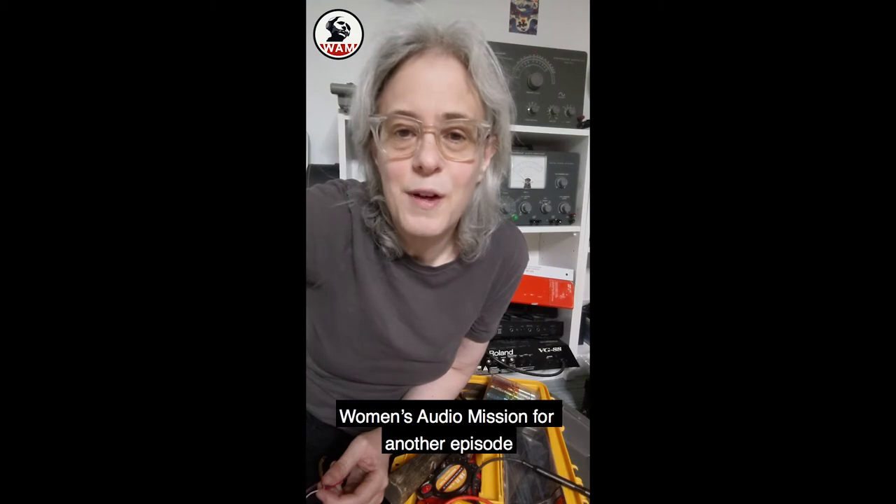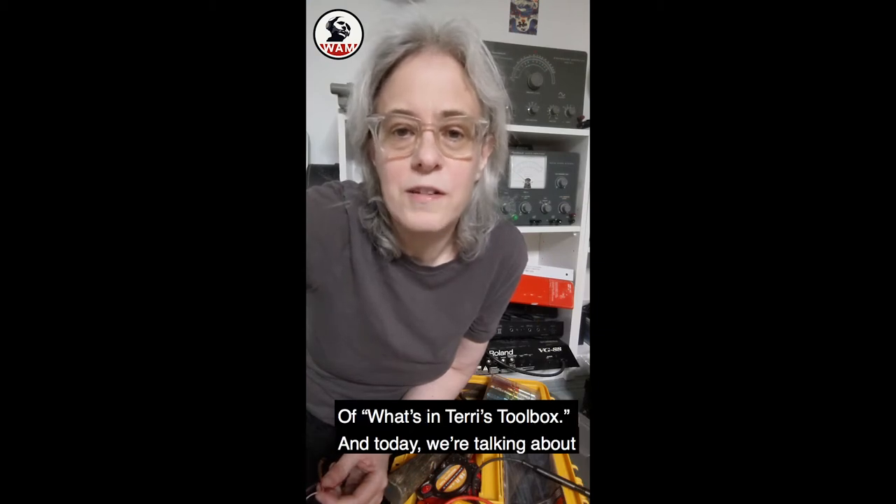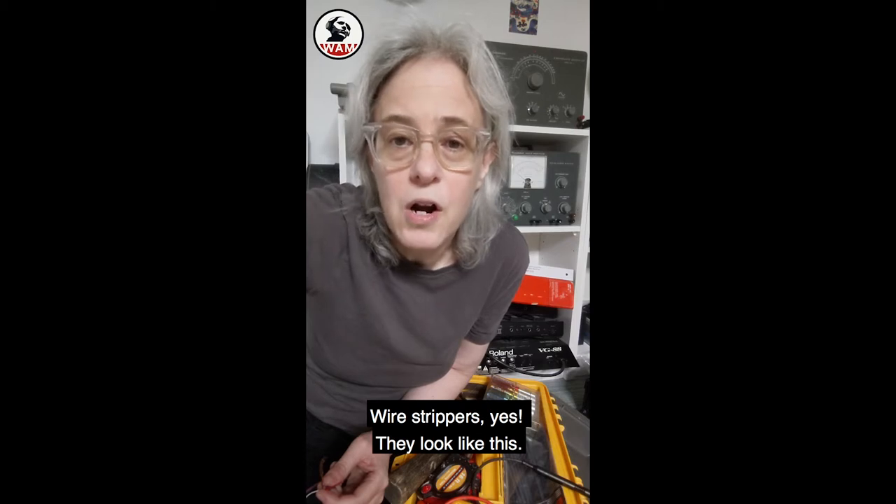Hi everyone, Terri Winston here from Women's Audio Mission for another episode of What's in Terri's Toolbox. And today we're talking about wire strippers.